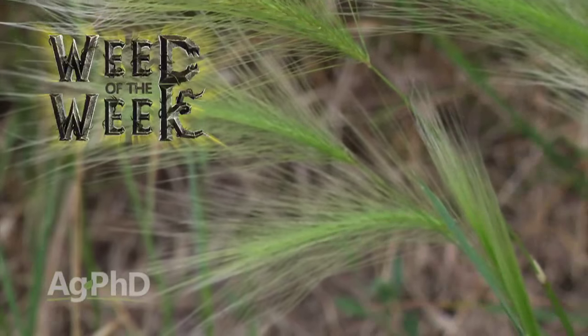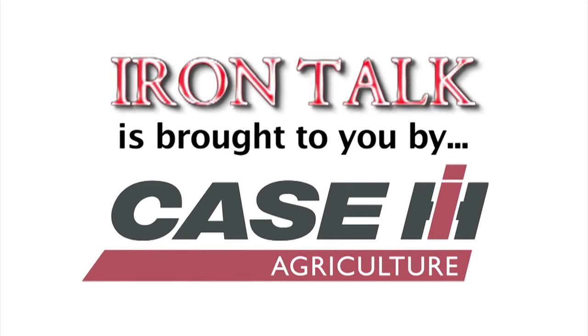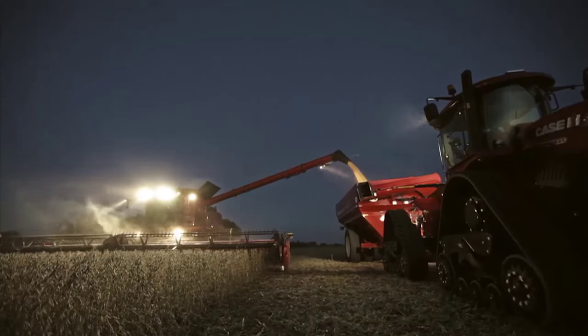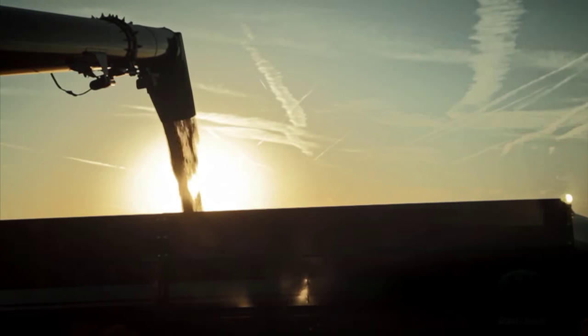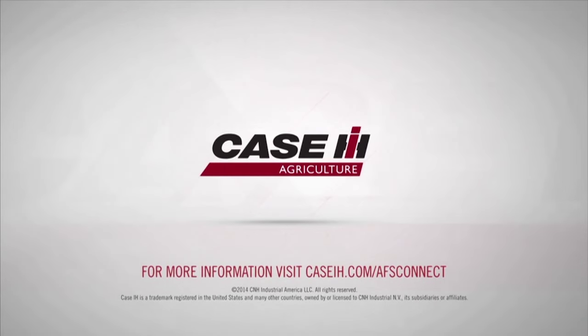That's all the time we have for this week's weed, but Iron Talk is coming up next. Iron Talk is brought to you by Case IH. The AFS Connect Farm Management System from Case IH connects you, and only you, to the information you need most from your equipment — from anywhere, at any time. AFS Connect, only from Case IH.